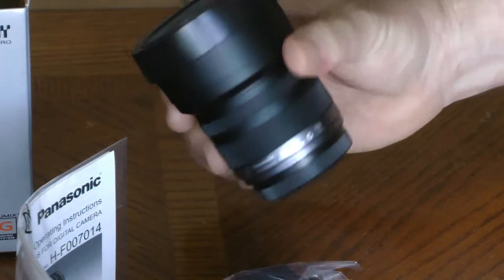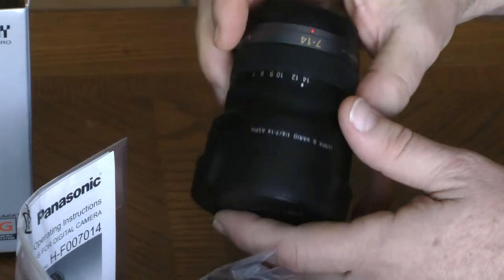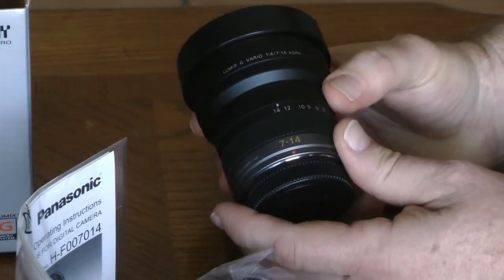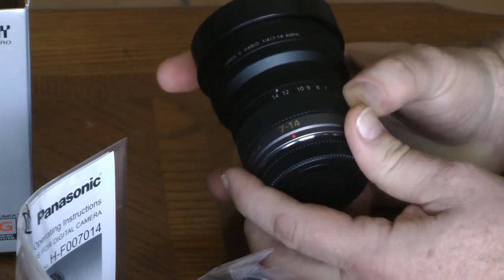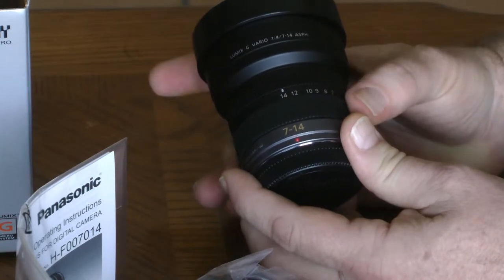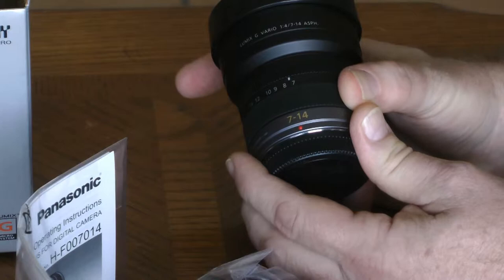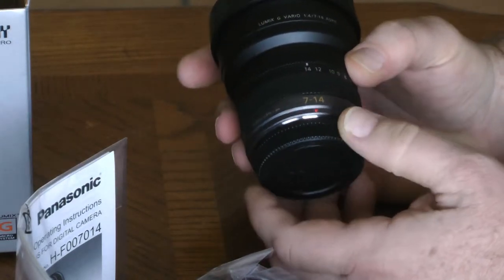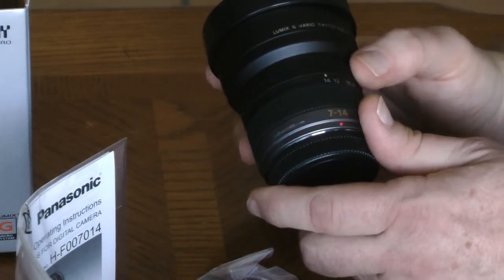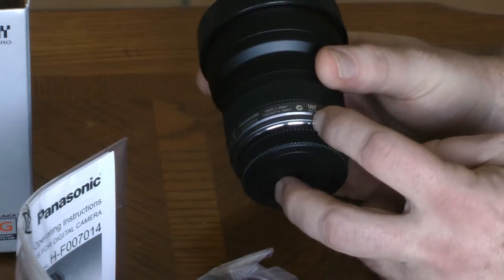Let's take a look at the lens up close. The first thing we notice is that it has markings for the amount of zoom, ranging from 7mm up to 14mm. And then we have a focus ring near that. They both feel slightly rubbery, although the zoom portion feels more rubbery than the focus ring. We have a small indicator here to give us the orientation to fit it on our camera body. In detail, it gives the model number, made in Japan, and that it's for a Micro Four Thirds system.